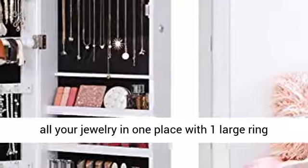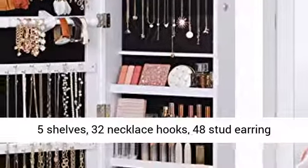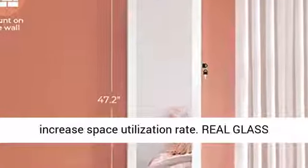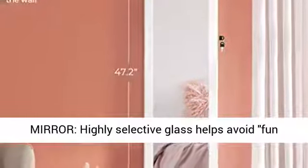47.3-inch large storage capacity — keep all your jewelry in one place with one large ring cushion, one longer bracelet rod, two bottom drawers, five shelves, 32 necklace hooks, 48 stud earring holes, and 90 earring slots. The optimal structure increases space utilization rate.